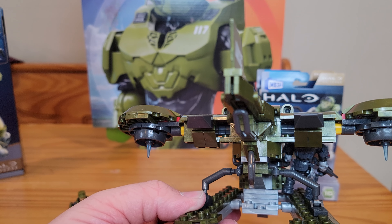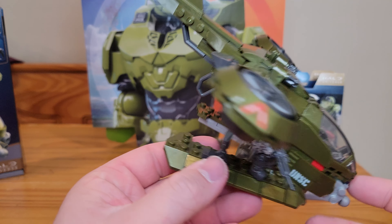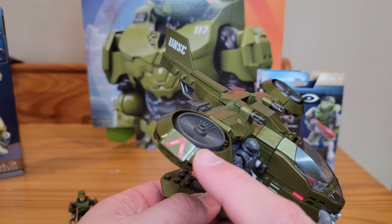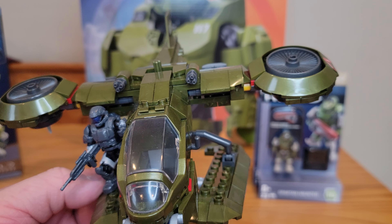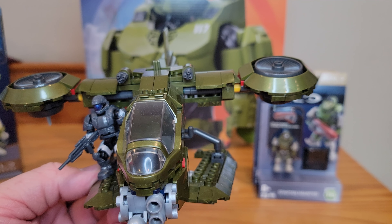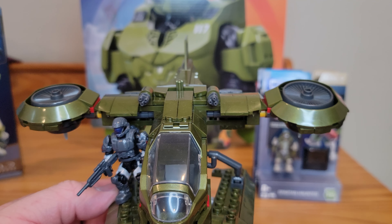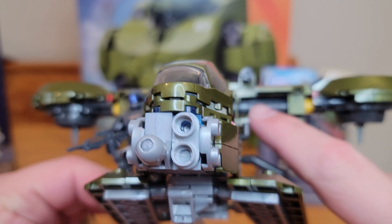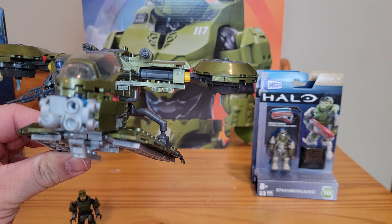Here's the back of the box I should show — kind of some of the playability functions and box art. This is kind of like a partner build to the figure pack, which is a partner build with the Mongoose, and it has additional parts you can put into that. I did not find that pack, unfortunately — I really do want it but it wasn't available at the store.